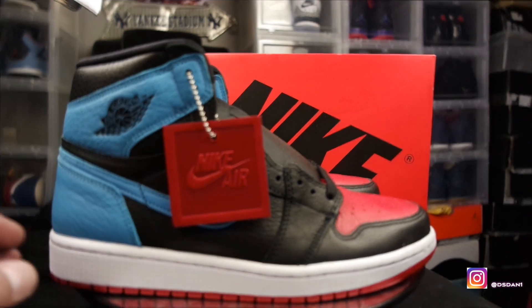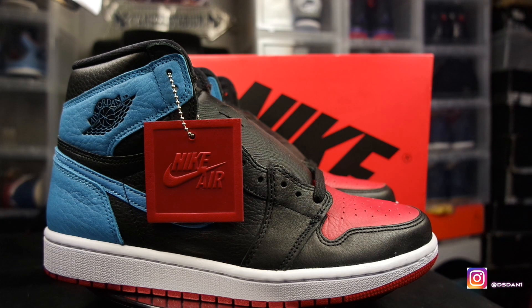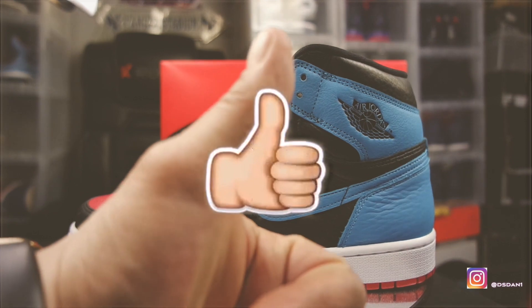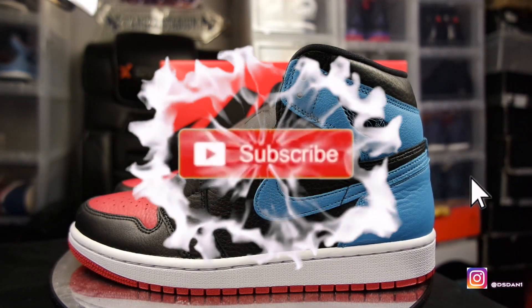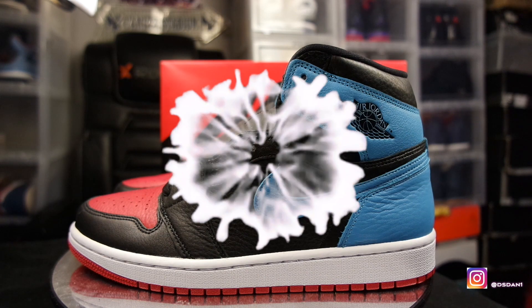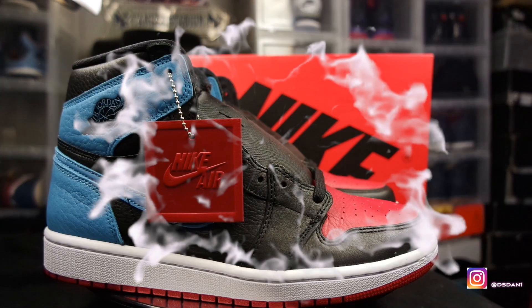What's going on YouTube, it is your boy DS Dan, I'm back again with another video for you guys. Before we get into it, make sure you hit that thumbs up, click that subscribe button, and also click the notification bell so you guys get notified when I upload videos like these.